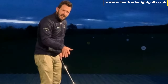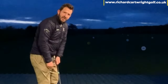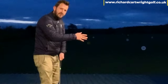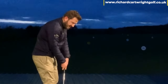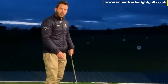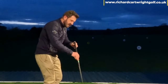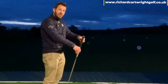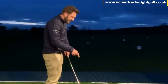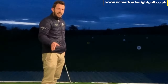This is just a tiny little drill. What I want you to do is feel like you're taking the club back just outside your right foot. If you've got those pulls or those shanky shots, I want you to feel the handle of the club going towards the ball. When you feel that handle going towards the ball, the club head comes closer to you.